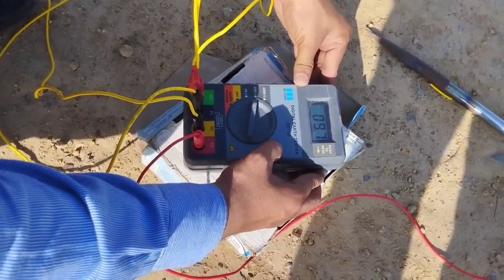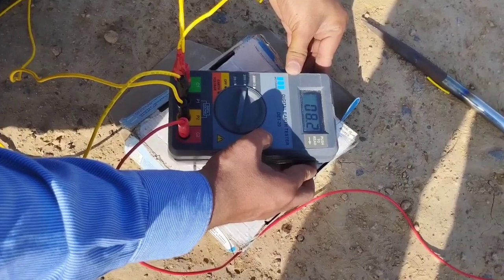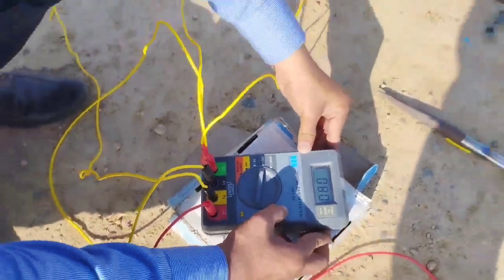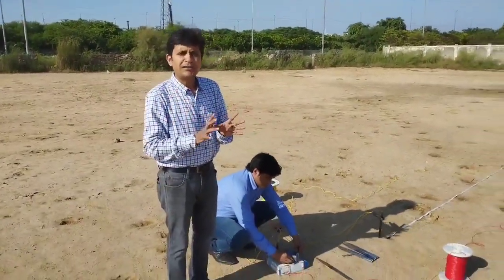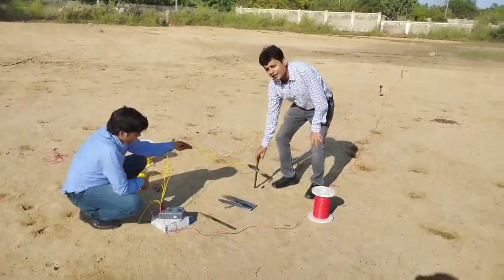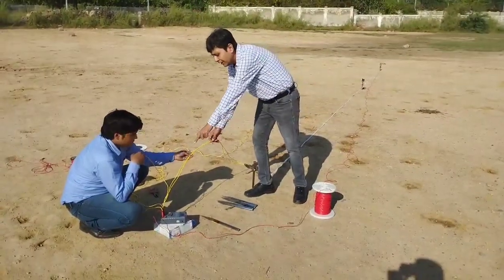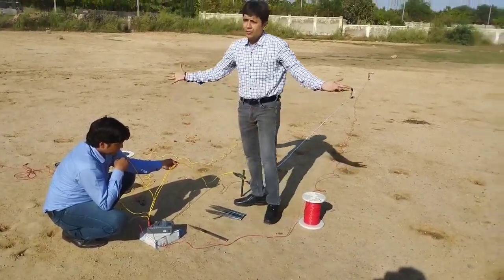In the very first experiment it was 8.3 to 8.4, in the second it was 8, and now again it is 8. This simply implies that you have two good options: one is to bring two separate wires from C1 and P1 up to the electrode to be tested, or increase the cross-sectional area of the wire from C1 to the electrode and make the short in the earth tester. Choice is yours.